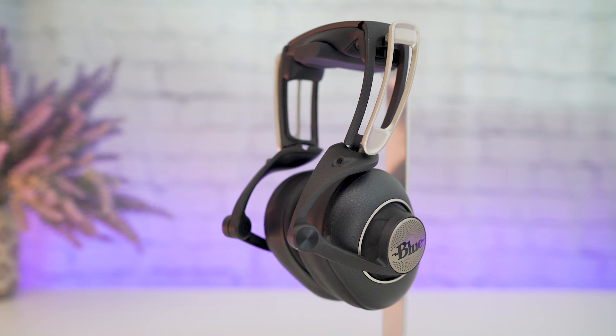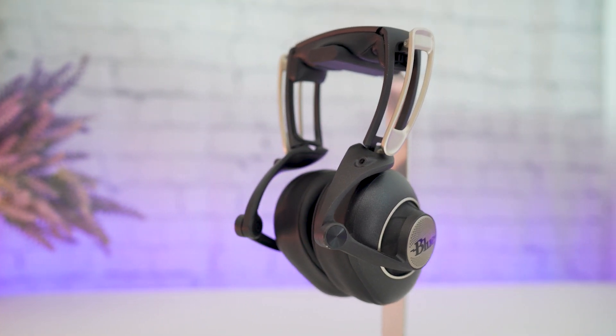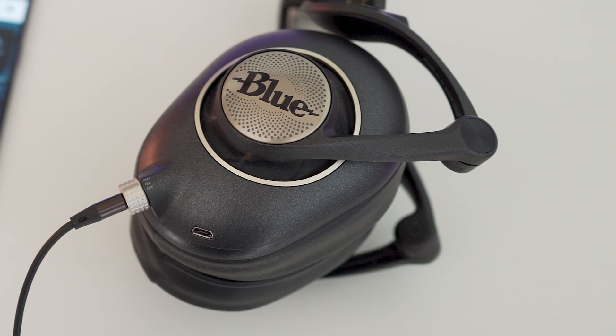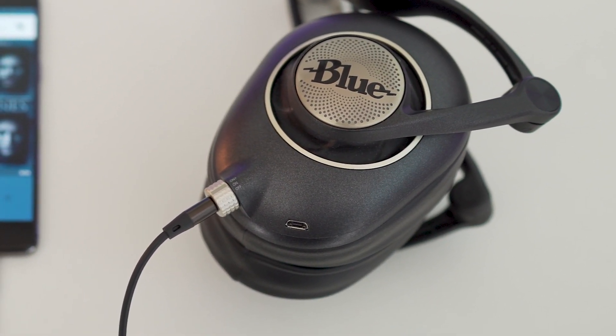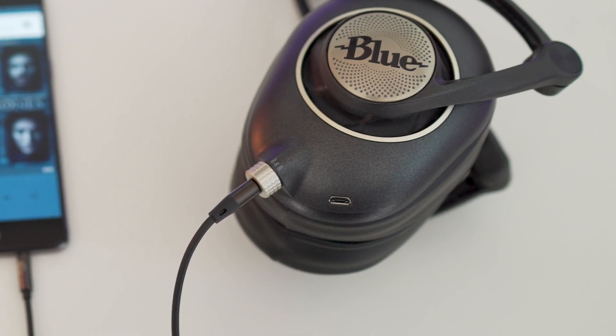You get two audio cables: a 1.2 meter one with inline controls and a 3 meter one. You also get a 3.5mm to 6.3mm adapter and a micro USB cable for charging.